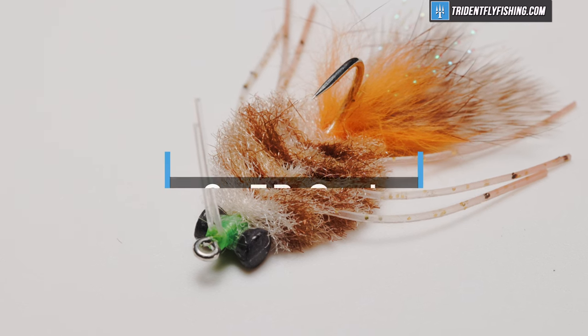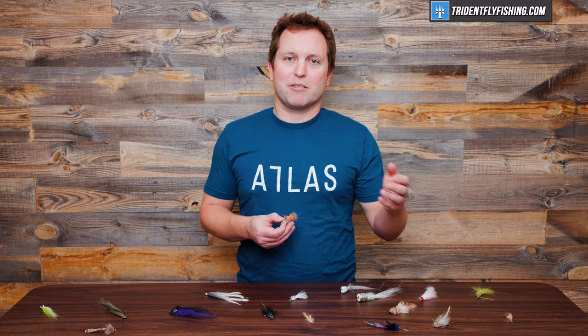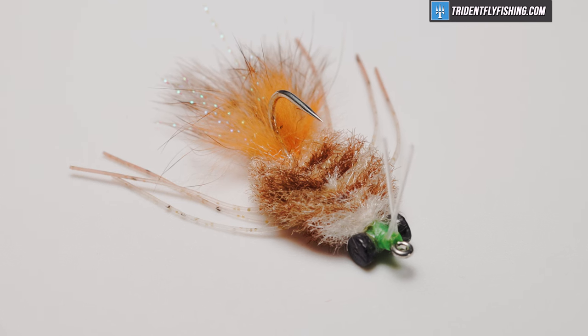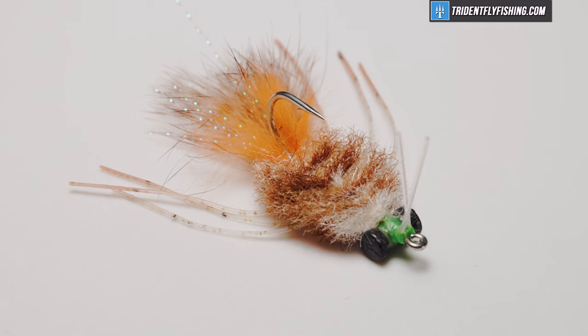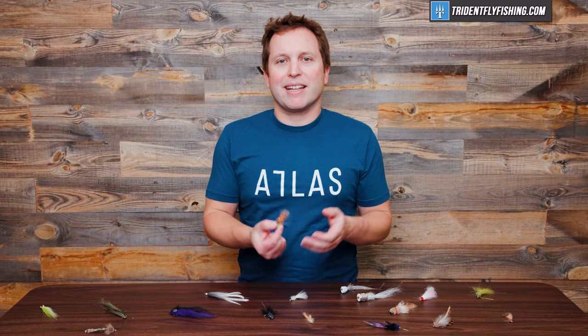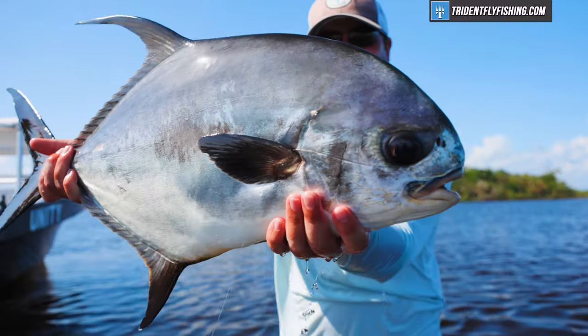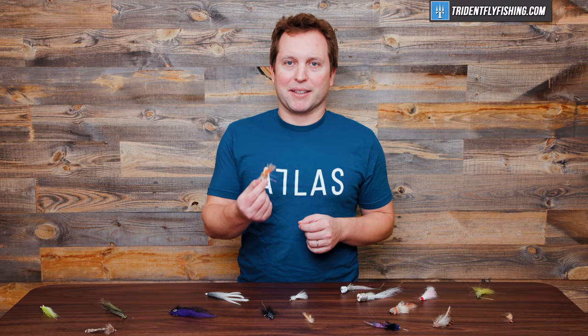Number six on my list is the EP Crab, which comes in several variations — the Ascension Bay Crab, the Permit Crab — but they're all fairly similar. It's a Del Brown-style crab tied with EP fibers, so it doesn't hold water the way the old Del Brown Crab did, making it a much better pattern. I've fished these here in Maine for stripers, for permit, and I've even caught snook and redfish on them. They're a must-have in your saltwater fly box.